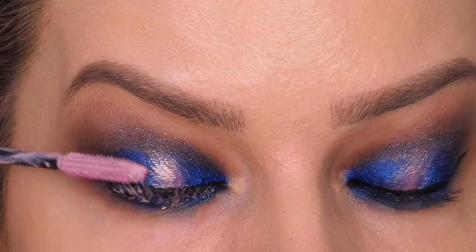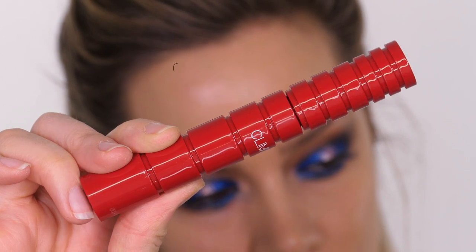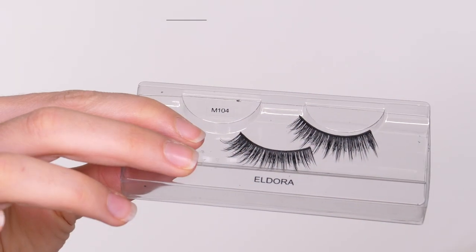I'm applying a mascara primer by YSL and then going in with the Climax Mascara by NARS Cosmetics in black. Off camera I'm going to apply some false eyelashes by Eldora Lashes in the style M104. To warm the skin up, I'm going to use my Chanel Cream Bronzer — a firm favorite — on my IT Cosmetics Heavenly Luxe Number Seven brush, stippling it over the top of the foundation. I'll whiz through this bit because you've seen me do this loads of times recently. I'm going to use a powder puff with some Charlotte Tilbury Airbrush Flawless Finish Powder, pressing that onto the center of the face.